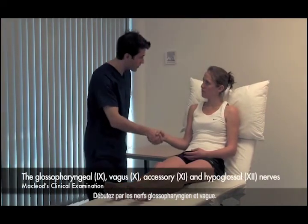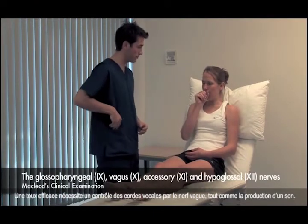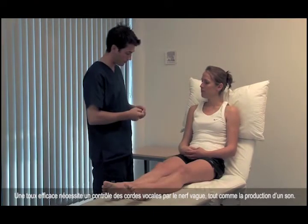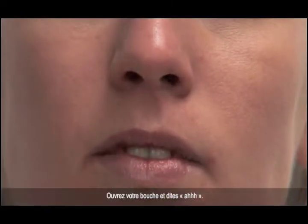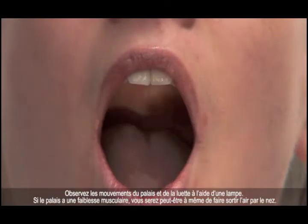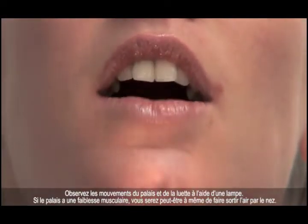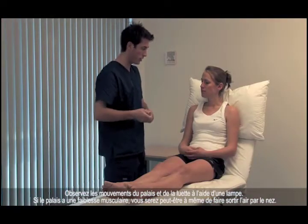Start with the glossopharyngeal and vagus nerves. Could you cough for me, please? An effective cough requires vagus nerve control of the vocal cords, as does producing a note. Open your mouth for me, please, and say 'ah'. Look at the movements of the palate and uvula using a torch. If the palate is weak, you may be able to make air escape through the nose.